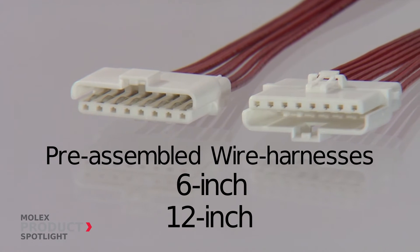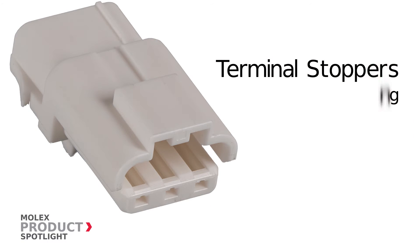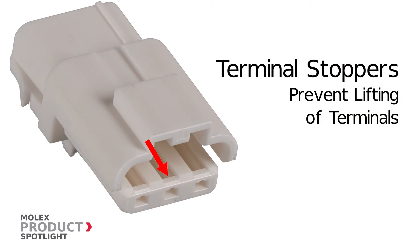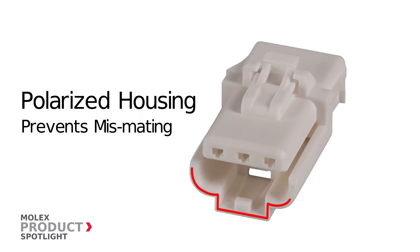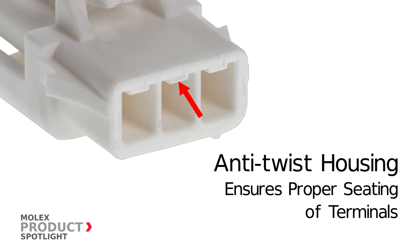Pre-assembled wire harnesses are available in 6-inch and 12-inch configurations to allow for fast integration into applications. Other features include terminal stoppers on housings to prevent lifting of terminals, a polarized housing to prevent miss-mating, and an anti-twist housing feature that ensures proper seating of terminals.